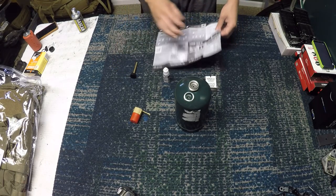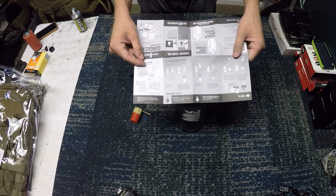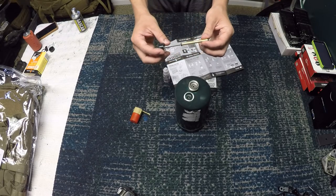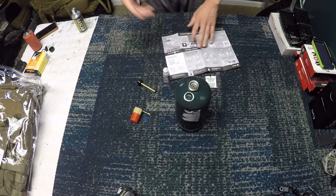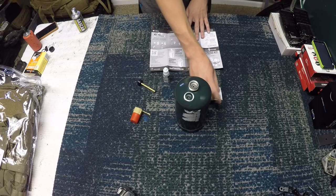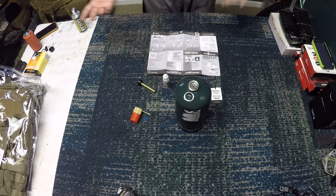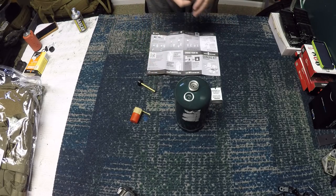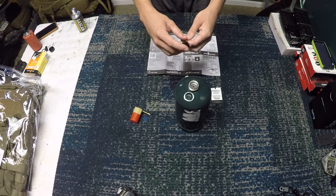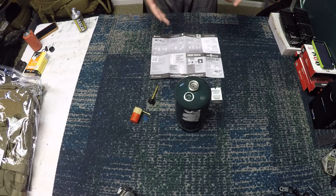What's up guys, Zalgmag101 here, and today I'm going to be doing a review on the Airsoft Innovation oil pump. This is something that's actually really revolutionary and cool for Airsoft products — something I didn't even know existed until earlier today when I got a package. I heard it was cool when the guys on my team ended up purchasing one, so I'm going to go ahead and do a review on it.